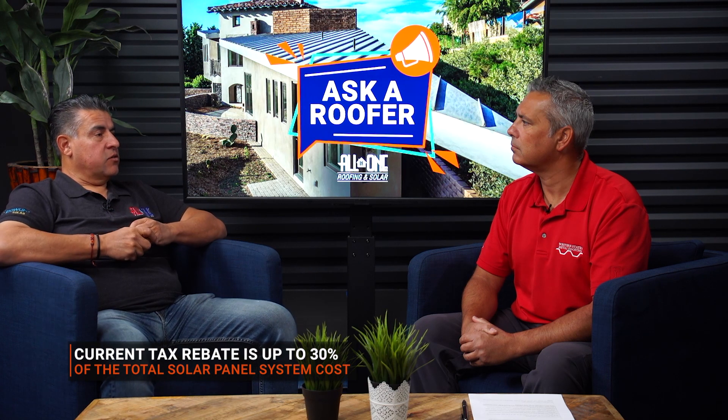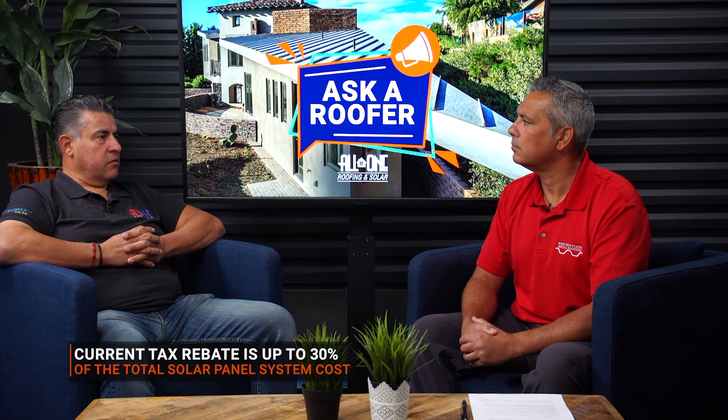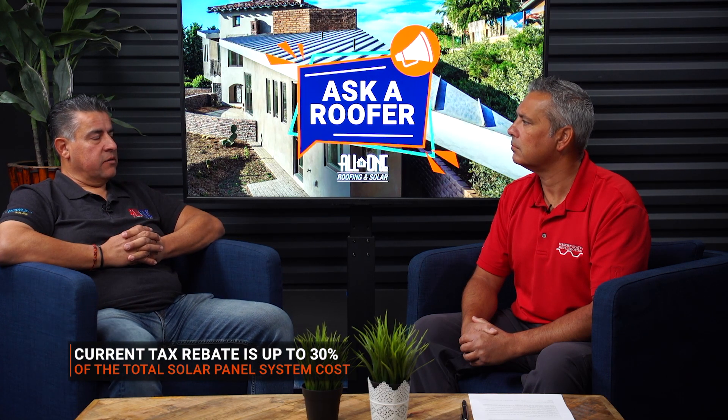Talk to me about rebates, cost savings, things that might convince me to do this. Our costs keep going up for electricity. Here in California, we've had probably almost a 100% increase over the last 10 years, and that's going to continue. A lot of the benefits are what the government's giving us right now — a 30% tax rebate on the total system cost, which is incredible. That's a huge discount.